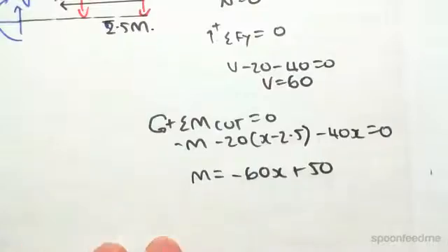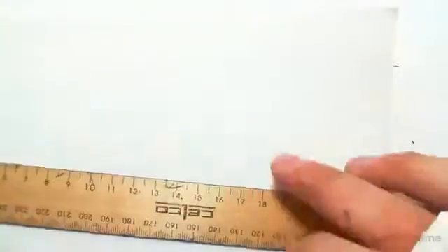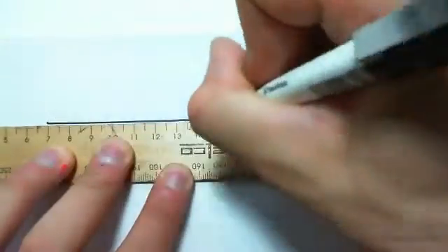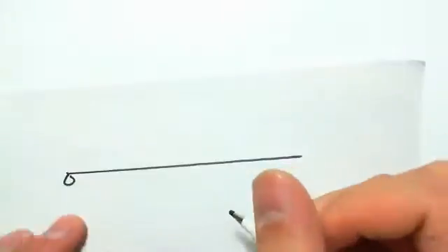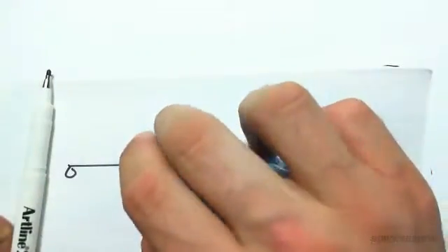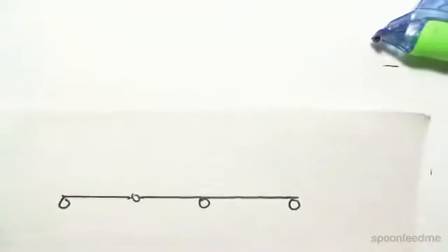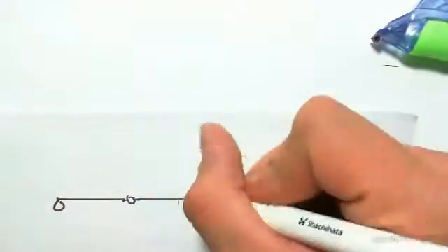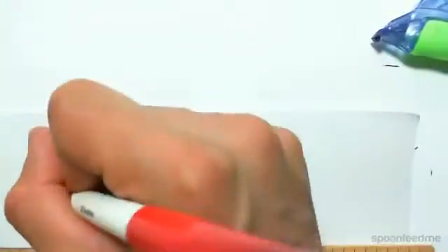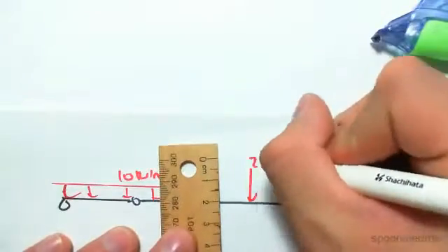That's the bending moment equation for cut number two. We've now done all three cuts, and we're going to draw the axial force, shear force, and bending moment diagrams. To redraw the problem: we had a pin, a roller, and a roller, with a pin joint inside the beam continuing the span. There was a 10 kN/m downward UDL and a point load of 20 kN.